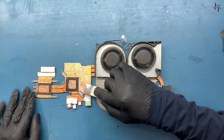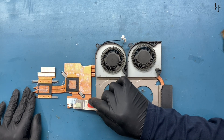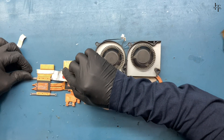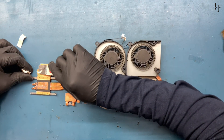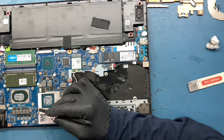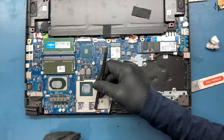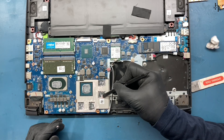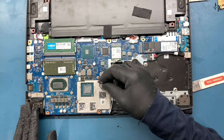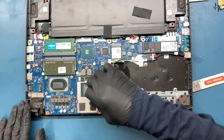Remove the cooling paste from the heat sink. Clean the cooling paste from the logic board as well.